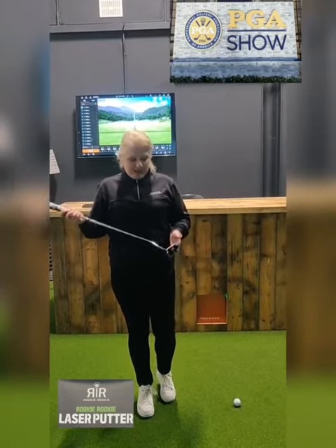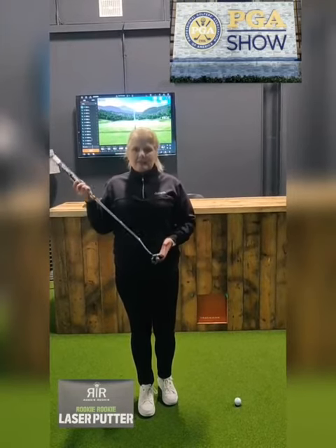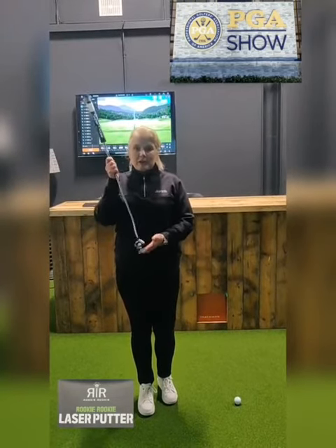My favorite for putting — never seen it before — this is the Black Rookie Rookie laser putter.